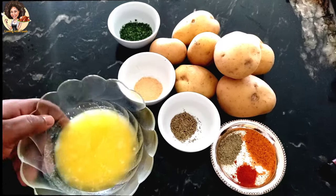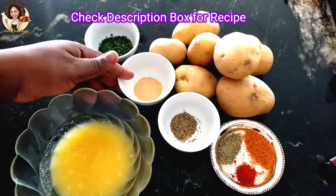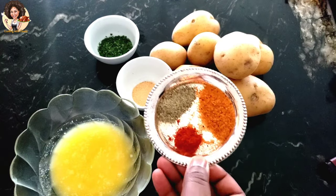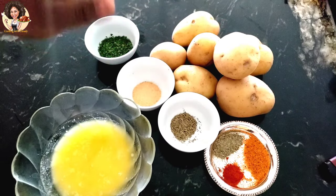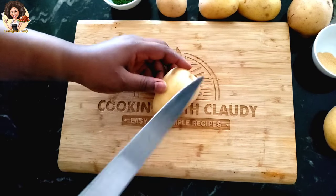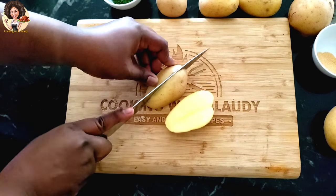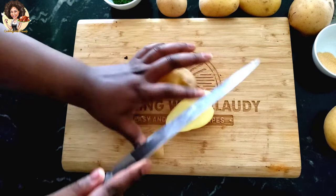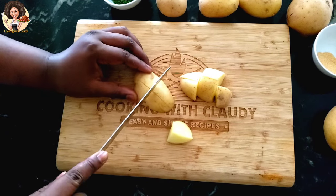Before we get started, these are the ingredients we are going to be needing: salted butter, parsley, garlic powder, thyme. In this bowl we have some paprika, black pepper, and seasoning salt, and of course the potatoes — this is about one pound of potato. We have to start by slicing the potatoes.